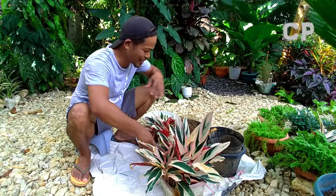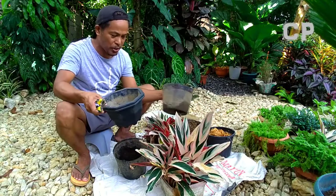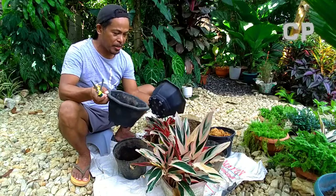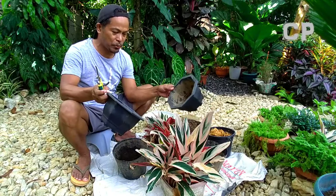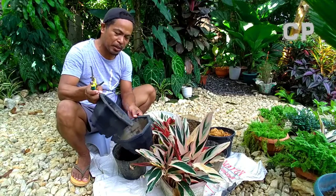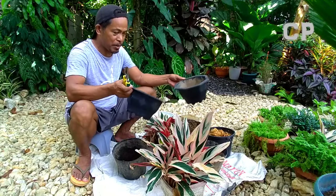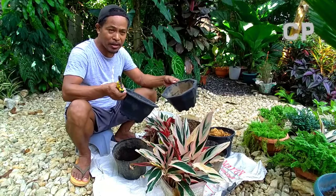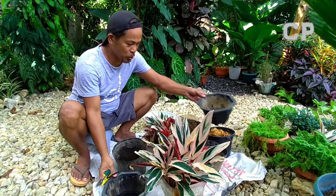These are the pots I'll use — the bigger ones. Some I just washed and removed the dying plants from. I don't have too many to repot. I want it to multiply — even just getting offsets from the other plants — so they'll look more plentiful. When I repot them, they'll multiply because they'll be separated and each will produce more shoots.